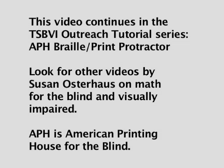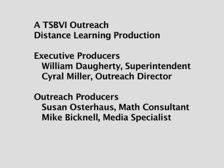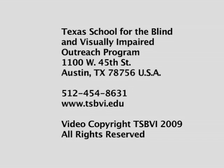This video continues in the TSBVI Outreach Tutorial Series, APH Braille Print Protractor. Look for other videos by Susan Osterhaus on math for the blind and visually impaired. APH is American Printing House for the Blind. A TSBVI Outreach Distance Learning Production. Executive Producers: William Daugherty, Superintendent; Cyril Miller, Outreach Director. Outreach Producers: Susan Osterhaus, Math Consultant; Mike Bicknell, Media Specialist. Texas School for the Blind and Visually Impaired Outreach Program, 1100 West 45th Street, Austin, Texas 78756, USA. Telephone: 512-454-8631. Website: www.tsbvi.edu. Video Copyright TSBVI 2009. All rights reserved.